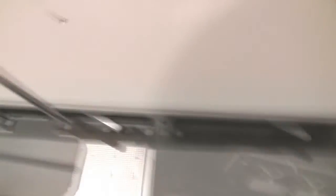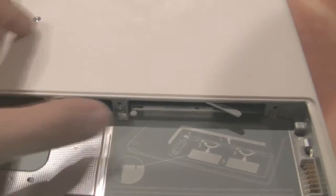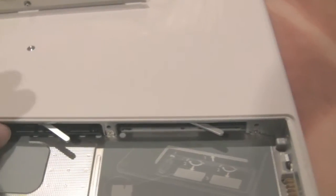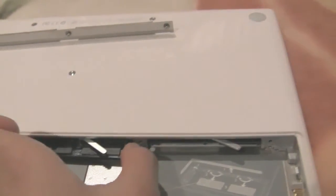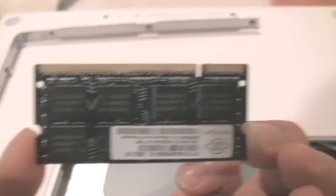Don't force it — you might break something. These clips here will release the memory inside, which will be the two 1GB DIMMs. So let's go ahead and pull on them. I popped it out — it's kind of hard to do with one hand. There you go, I got the first DIMM. Very important: do not touch the gold connectors.